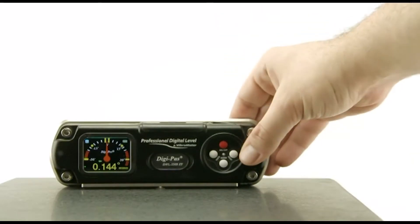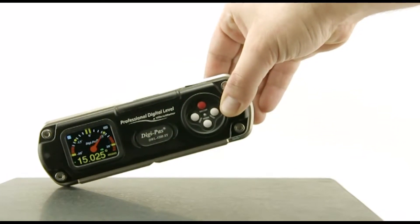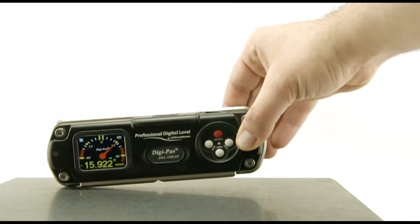With its extraordinary wide measuring range of plus-minus 20 degrees in the single axis, the DWL-3500XY is tremendously versatile in use.